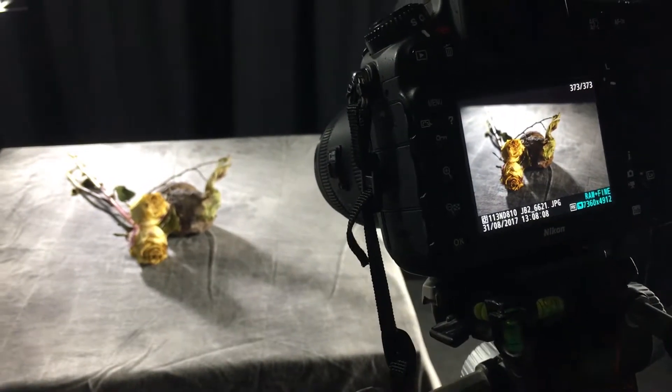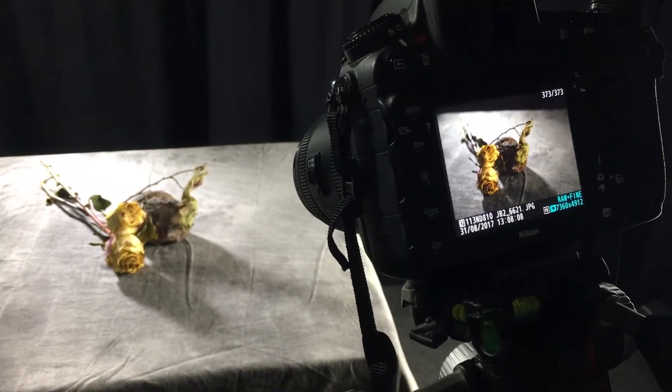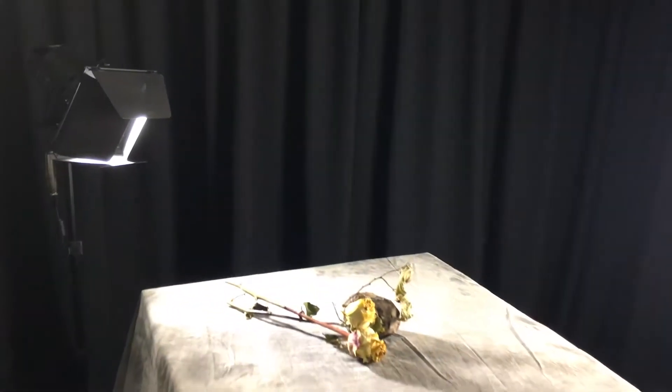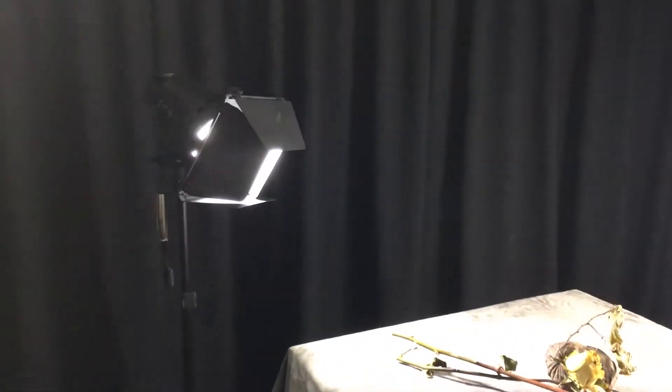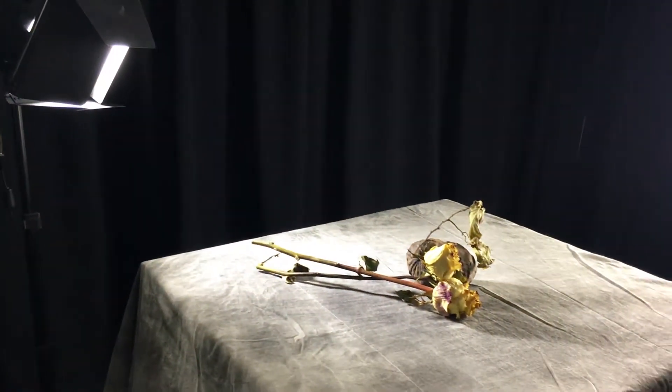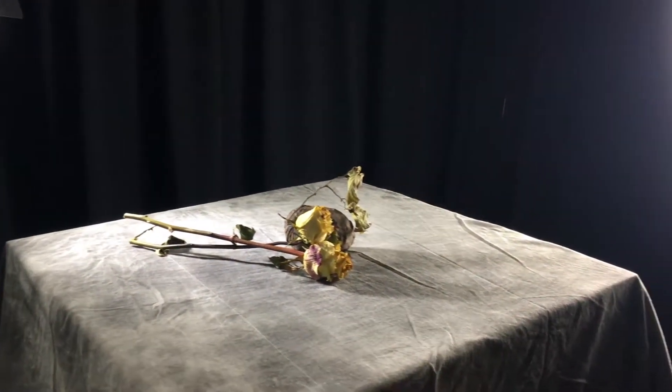I'm still loving that shadow coming forward from the backlight. I think the only way I could improve this is if I get a little bit lower this time. Let's just move this camera angle down — change our angle of attack here. And I'd like to use perhaps those shadows as part of a leading line for my composition this time.